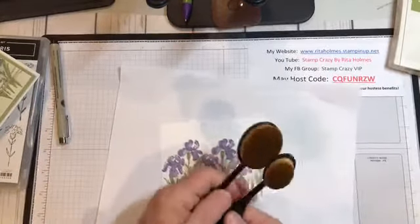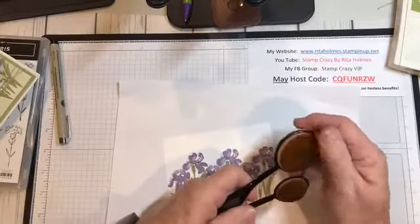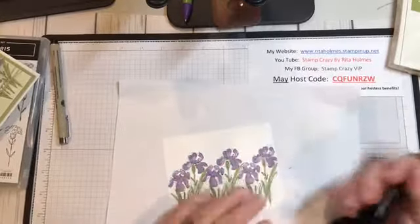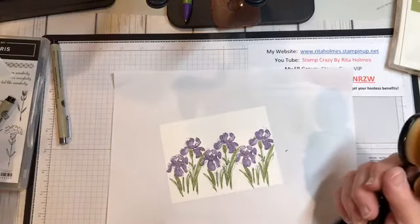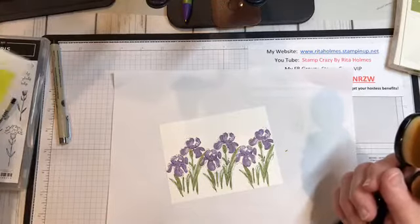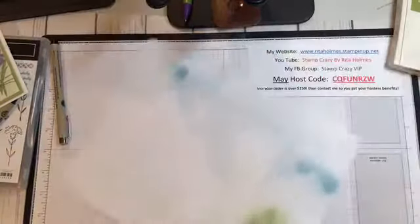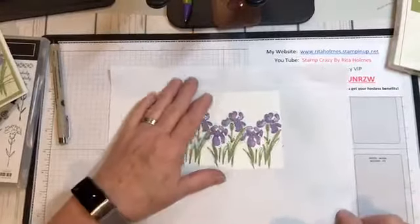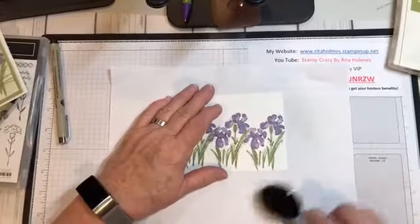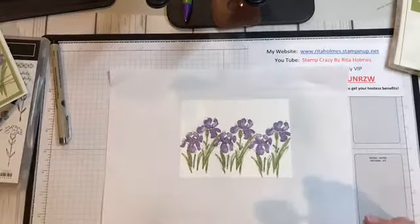I used these brushes that I got from Amazon. They are actually bristle brushes, not foam, so they're really nice to use. If you look them up, they're called Crafting Ink Blending Brush Set — it's five pieces and sells for $11.98 on Amazon. One thing about them: you never wash them. You just clean your brushes until there's no ink left in them. Don't wash them — I think they would take forever to dry.